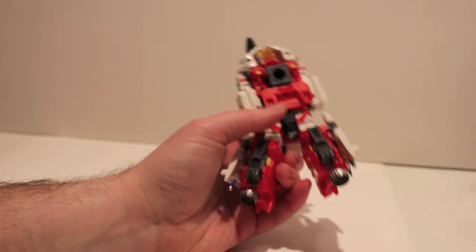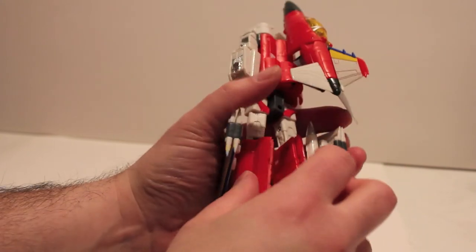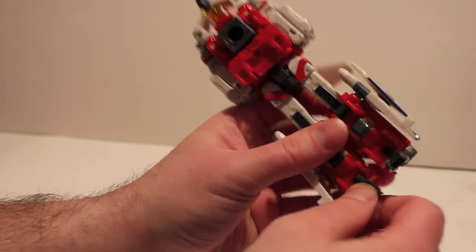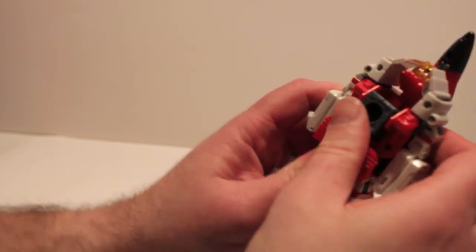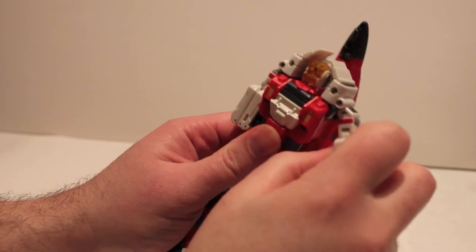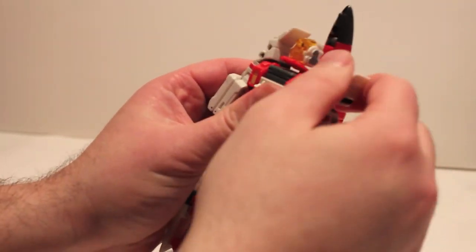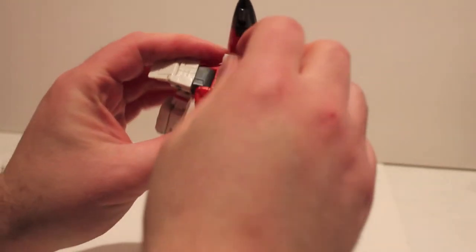I totally dig this guy mostly because I dig Superion. When I was a kid I was always a jet guy — I always wanted to be a fighter pilot, and I was playing flight sims since I was about 10. Jets have always been in my blood. I always wanted Superion but never had him until recently, so when this figure got announced I was ecstatic. I can't wait to see the final finished production version of the full combined Superion.